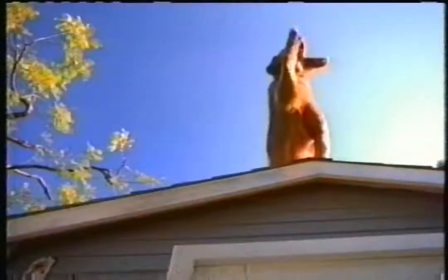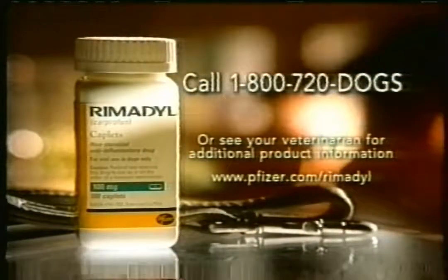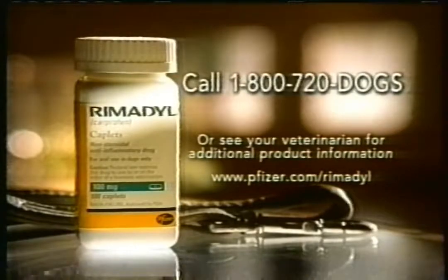Dogs have an uncanny sense of hearing, but they can't tell you if running, climbing, or even walking hurts or makes them stiff. So it's up to you. To help keep your dog active and healthy, ask your veterinarian how Remedil has relieved arthritis pain for more than half a million dogs. As with other pain relievers in this class, digestive and liver side effects may occur. Available by prescription only.